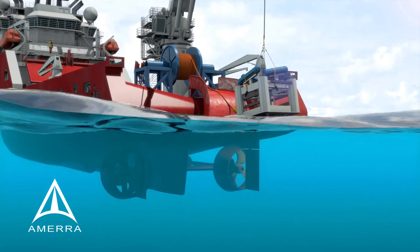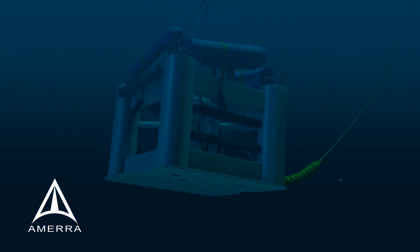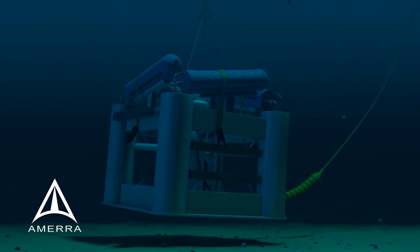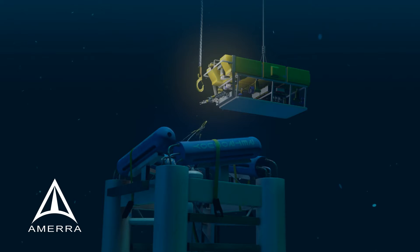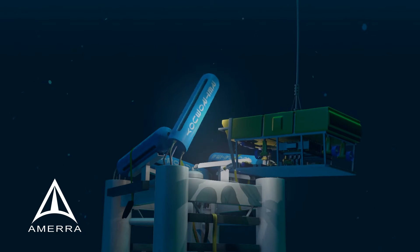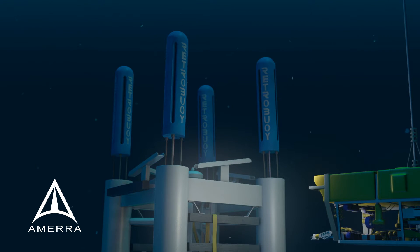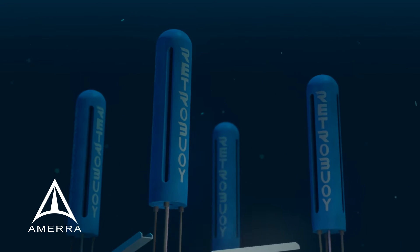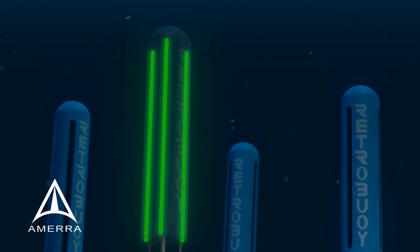The Retro Buoy is lowered to the seabed where its floats are deployed. It is then unhooked via ROV and its floats are released. Three mixed metal oxide electrodes are housed inside each of its four buoyant modules to ensure they're always surrounded by clean seawater, greatly increasing the system's output and reliability.